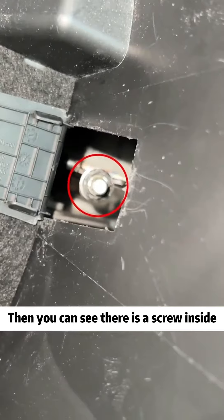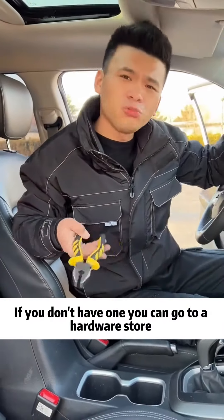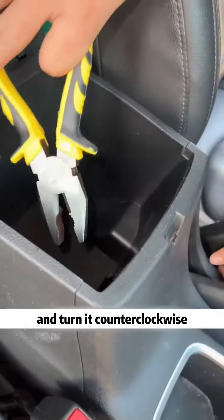Then you can see there is a screw inside. Find a pair of pliers — if you don't have one, you can go to a hardware store and buy one for a few bucks. Put the pliers into the hole, grab the screw, and turn it counterclockwise.